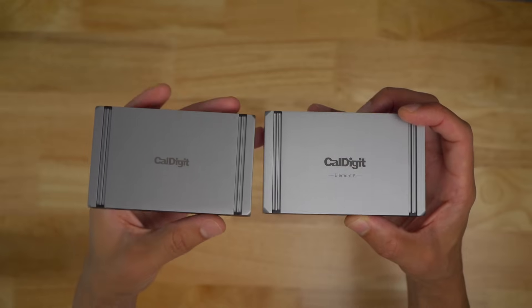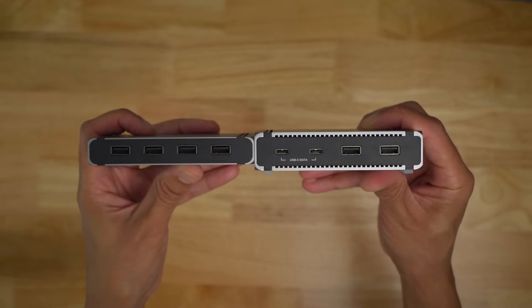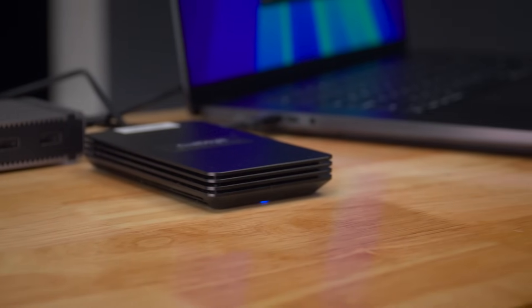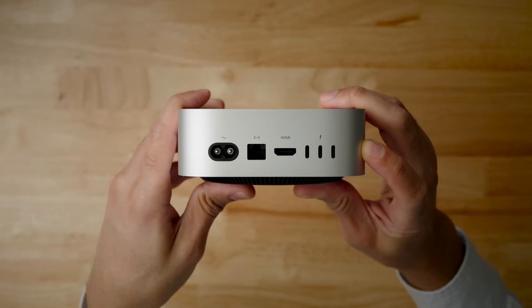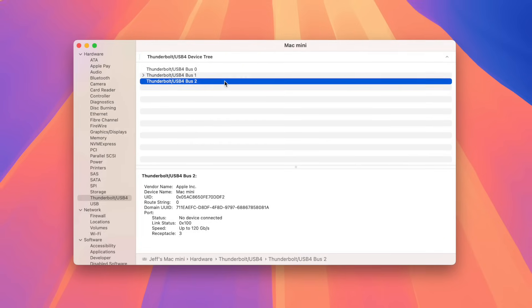For this brief test, we can see that a Thunderbolt 5-enabled hub can be absolutely worth it if your setup is complex enough to where you need more physical ports than a machine like the Mac Mini provides. Just keep in mind that the amount of logical bus availability remains the same — connecting the CalDigit Element 5 means your Mac now has access to additional Thunderbolt ports, but the bandwidth for all devices connected to the hub is limited to the single Thunderbolt bus on the port that it's connected to.